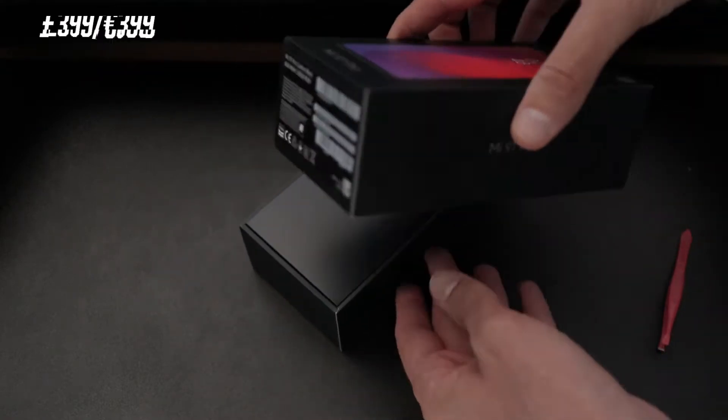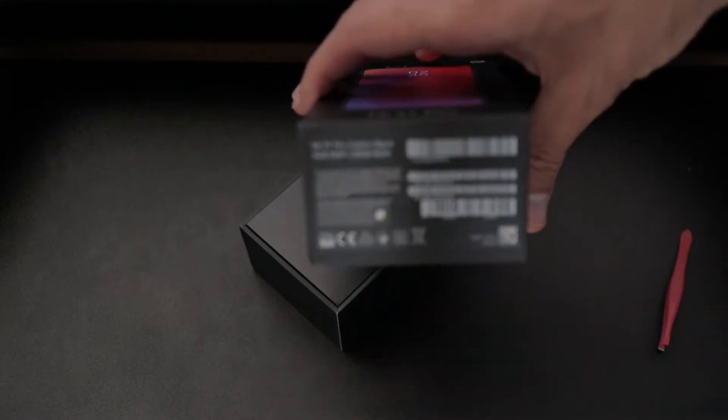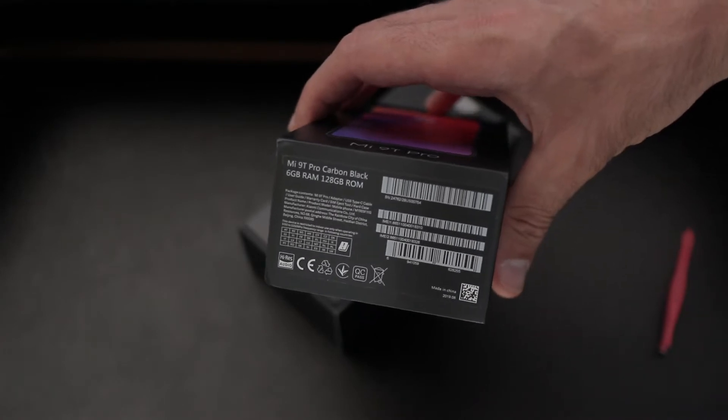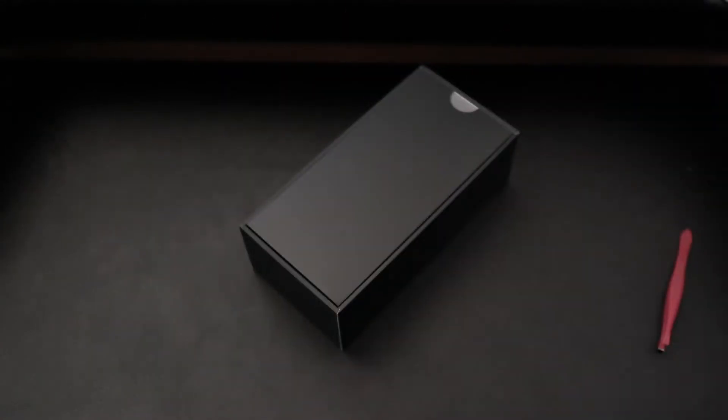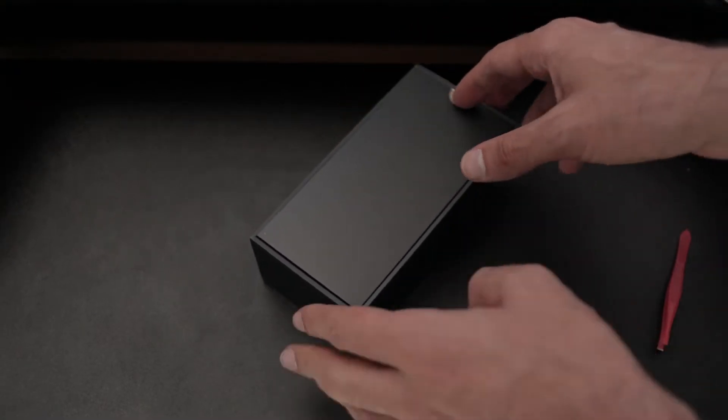There isn't very much on this box, except for the fact that sadly I got the carbon black version, which means I didn't get the flaming red one or the blue one — glacier blue. But having said that, the specs are going to be the same and that's what you're really going to be buying into.